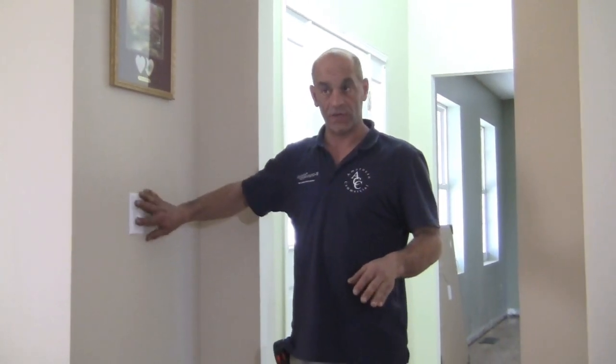Hi everybody, I'm Dominic from MaxMeDIY.com. In this video we're going to show you how to install a three-way switch to an existing lighting circuit which only has a single switch.